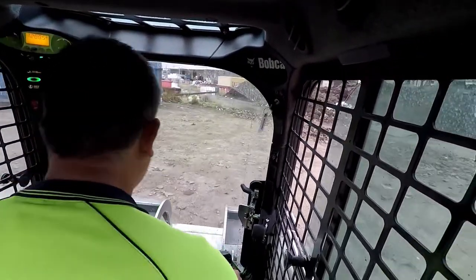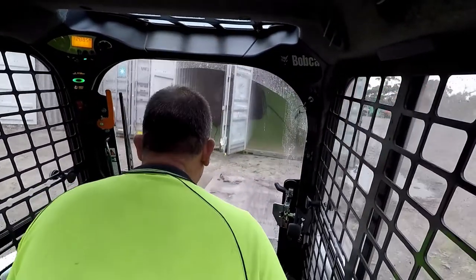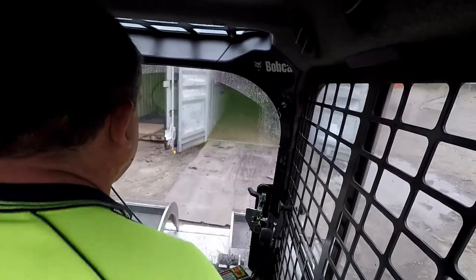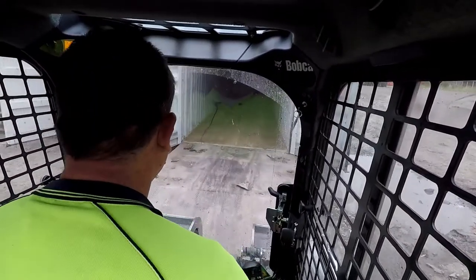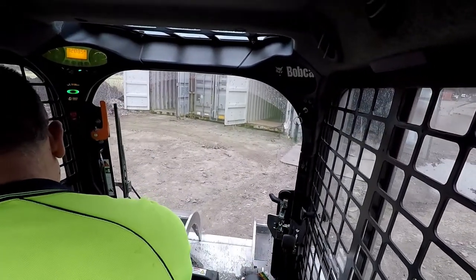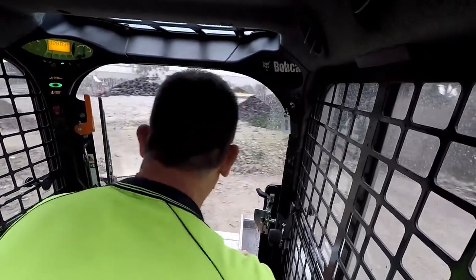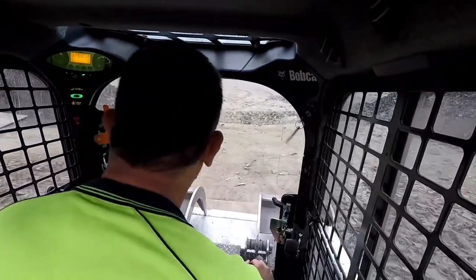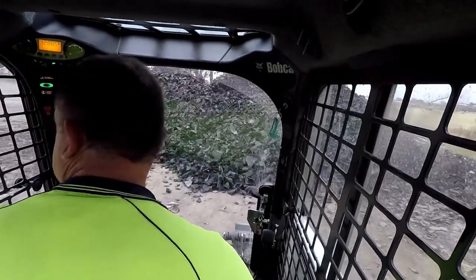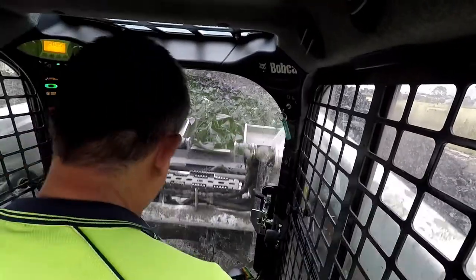Now you'll see in a minute how treacherous this landscape is — it's not the smoothest. I do copper beading. When I first signed up for this job this terrain wasn't really that rough, but over the last five or six years, from all the trucks driving in and out and the bobcat turning on itself, it does tend to dig up the surface.